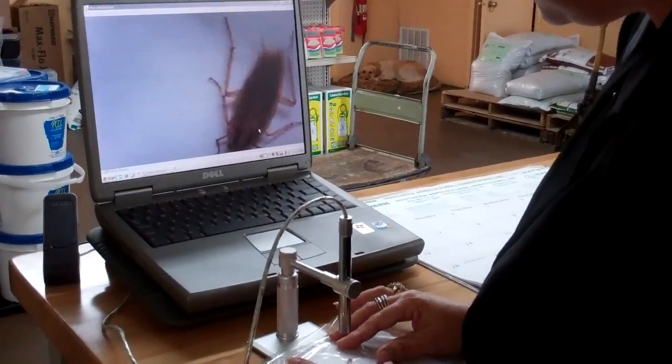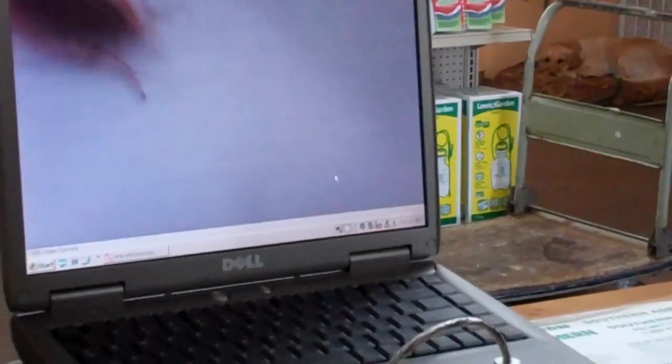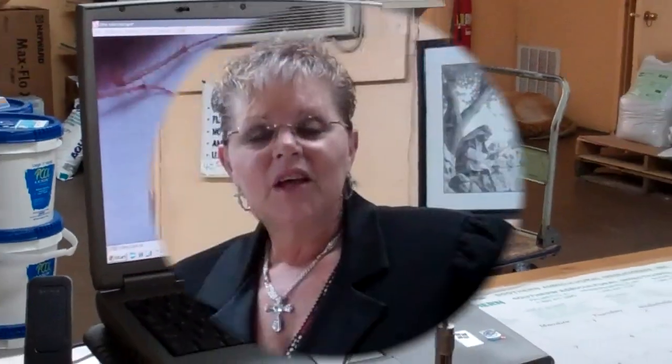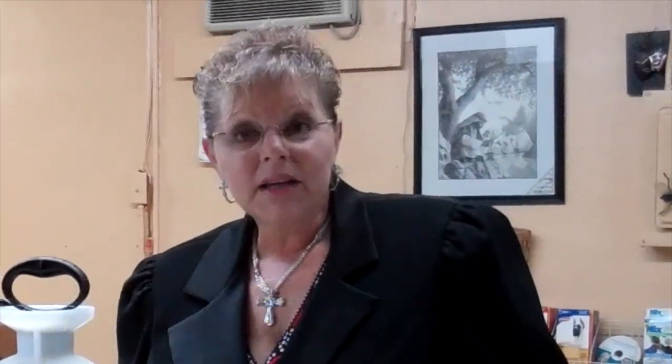There are the two brown stripes on the pronotum, and that is definitely a German cockroach. When you're treating German roaches, it's not enough to just have the right products. You have to have the right products and put them in the right places.